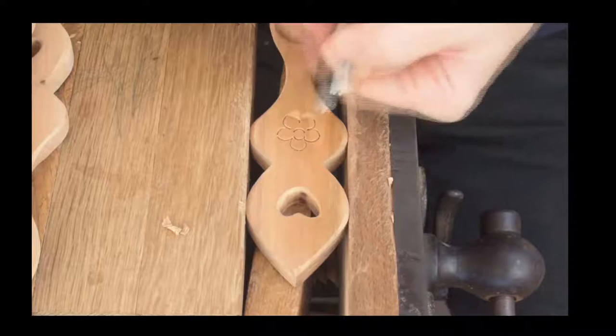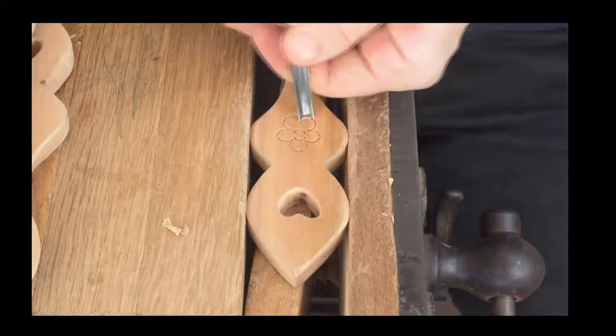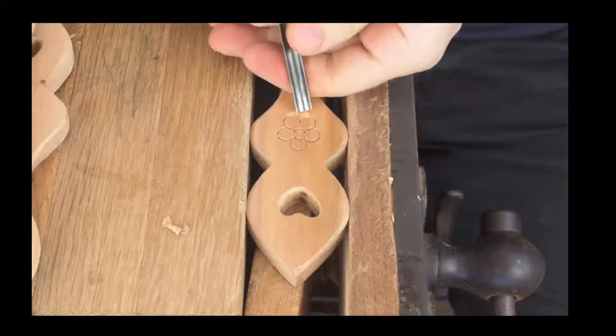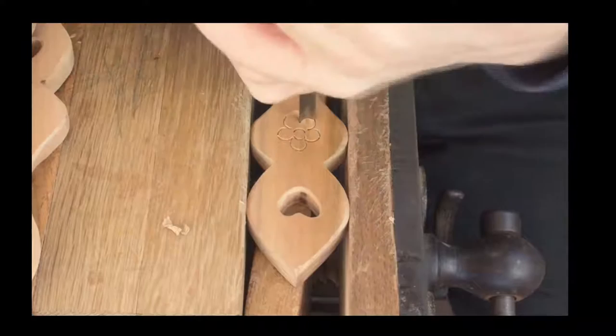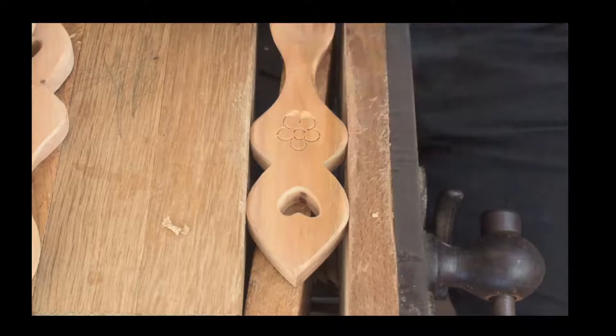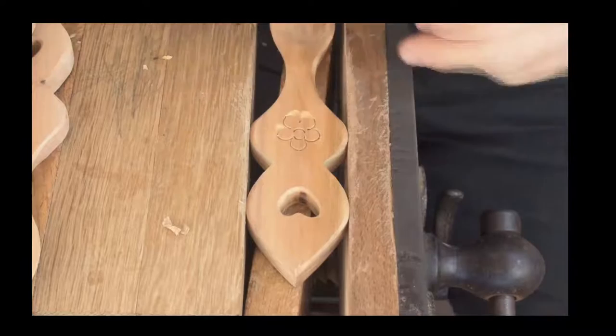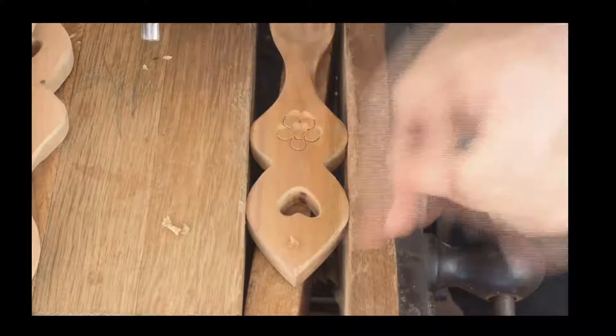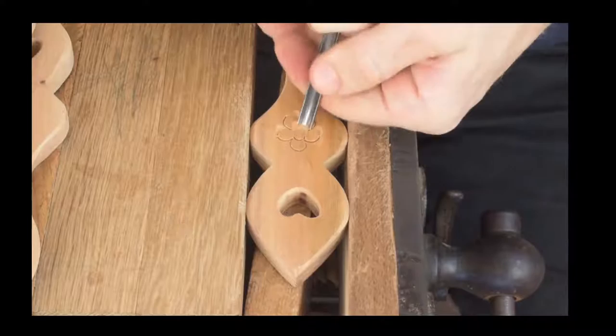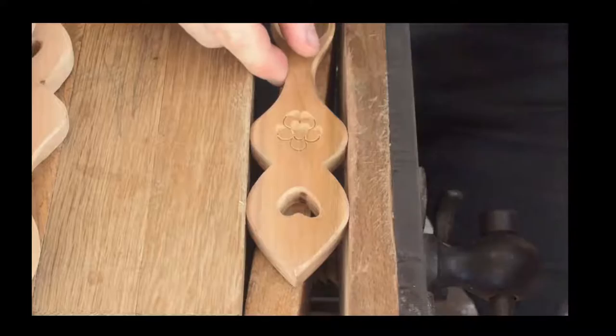We're just carving into the edges of the petals. Thompson Woodcarvers has just walked in — the boss has arrived to check. You can see we're using the stop cuts. We use those stop cuts just to cut into the edge — you cut in and then pull back. Same again higher up, cut into those stop cuts and pull back. Same over this side, just like so. Then we're just cutting into the center, putting a little bit of detail into the middle of that petal.